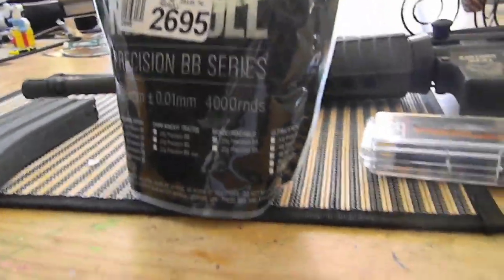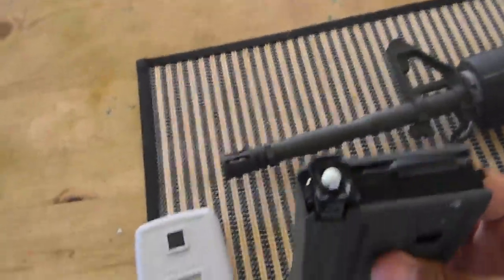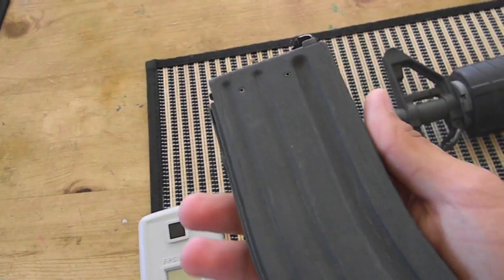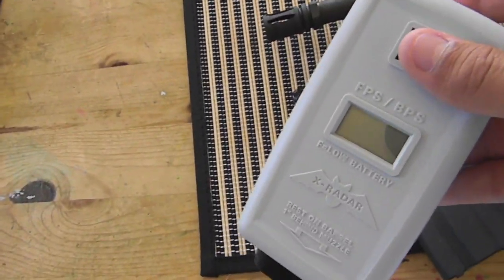Right now I'm running Madbull .25 match grade BBs, which is what he recommended, and they've been working out great. I've got the heavyweight magazine, the newer ones that support the .25 with the stronger spring. We're going to go outside and chrono the gun with the .25. He set the gun to 395 feet per second.